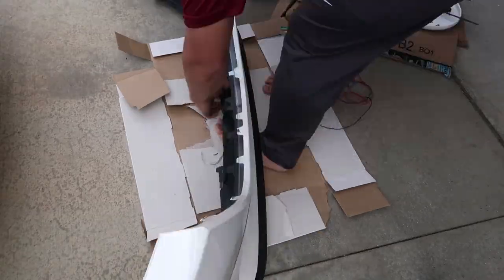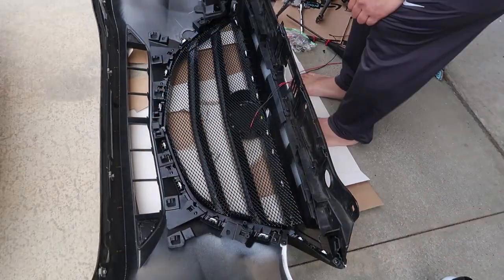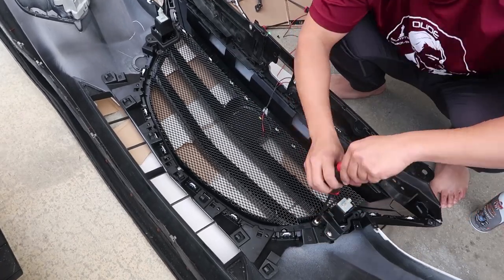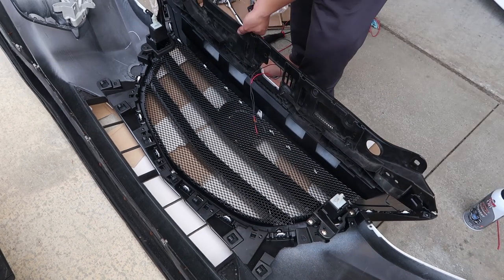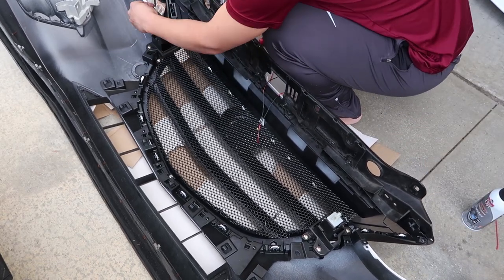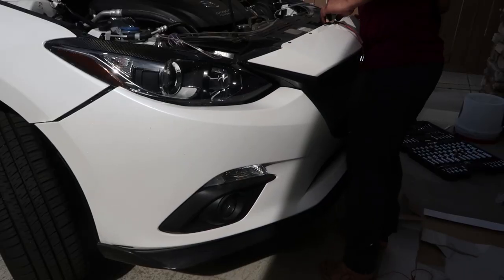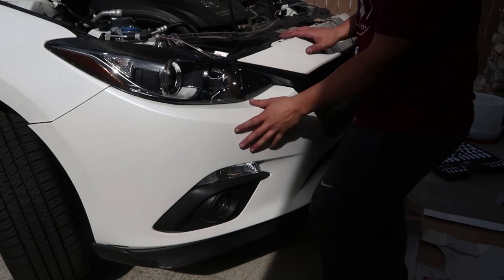From here you want to return the ring screws and the rivets along the top part of the grill. Once you do that you're basically backtracking through the whole video. The screws that come with this grill fit nicely, so I'd recommend using those versus the ones on the OEM grill. From there, just pop it back on and return all the remaining clips and screws.